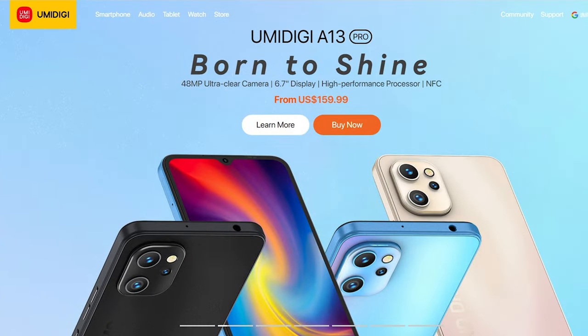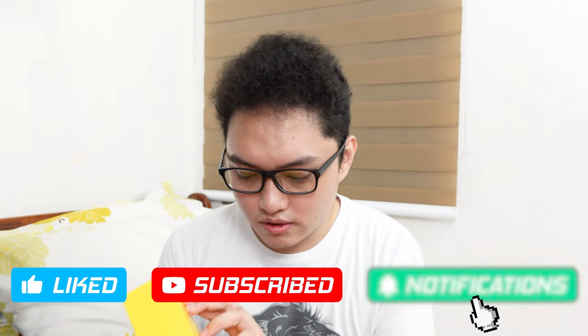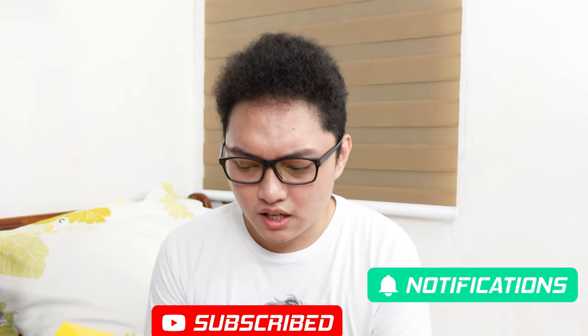What's up mga kuya, welcome back to the channel! Welcome to this very casual unboxing video and my first impressions on the UMIDIGI A13 Pro. Special thanks to UMIDIGI for sending this to me for a review. This is actually my first phone from UMIDIGI — I thought it was my second, but the one I reviewed in the past was the UKITEL C21.